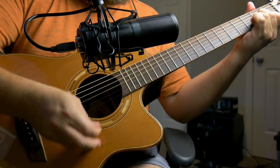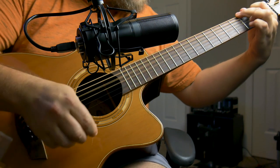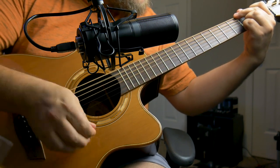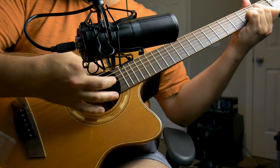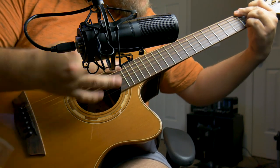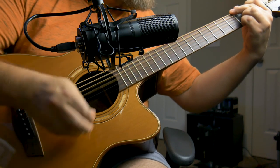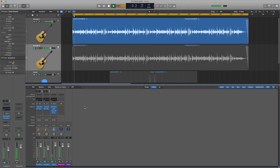First, let's try this out on acoustic guitar with no effects whatsoever — just completely dry from the mic. Now I'll pull in some EQ and compression. Still just one guitar, one mic.